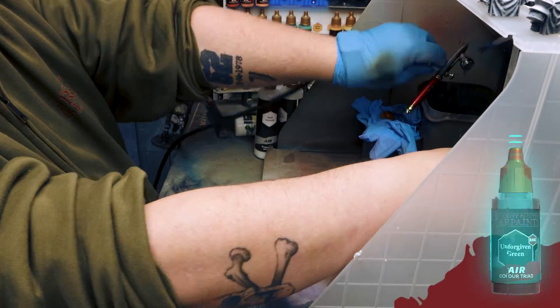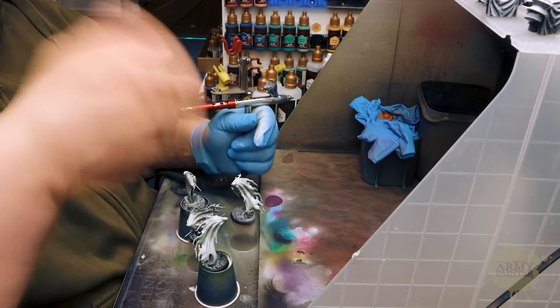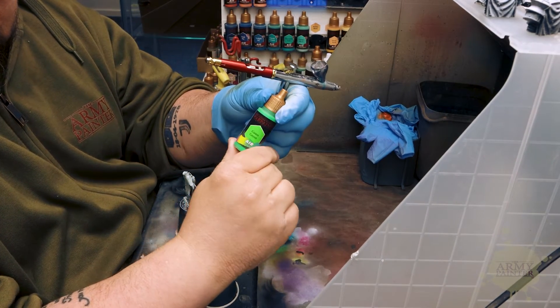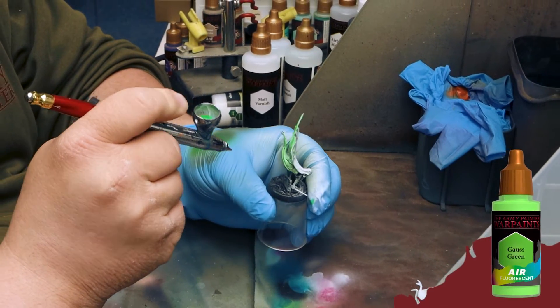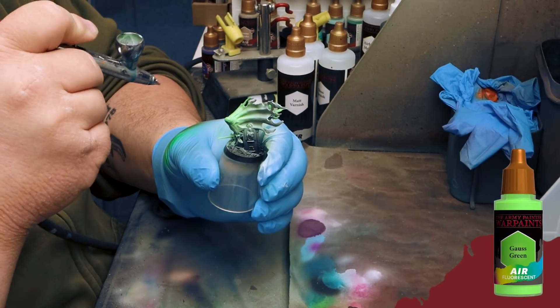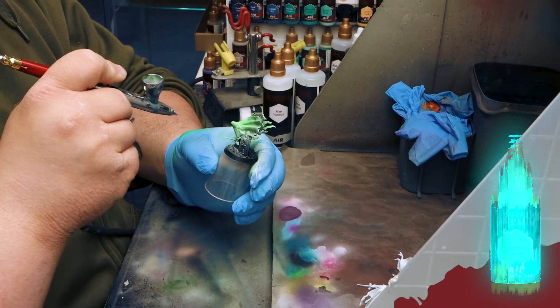Go ahead and rinse out your reservoirs — our airbrush cleaner is perfect for doing just that. One of the unsung heroes from our Air range are the fluorescent paints. These paints feature extremely vibrant pigmentation mixed with our unique airbrush medium, which makes for super smooth coverage and really bright, vibrant, punchy colors on those miniatures.